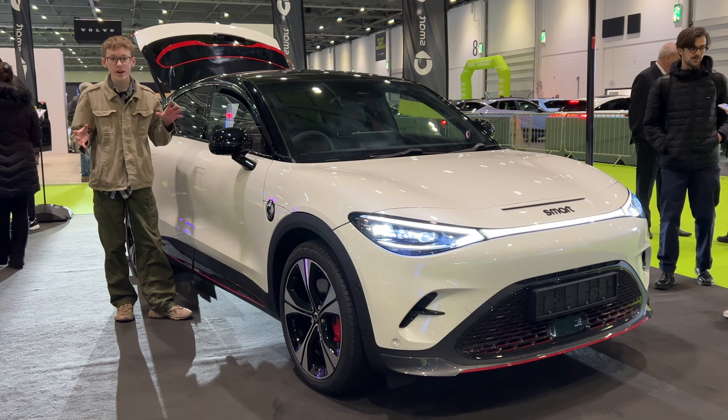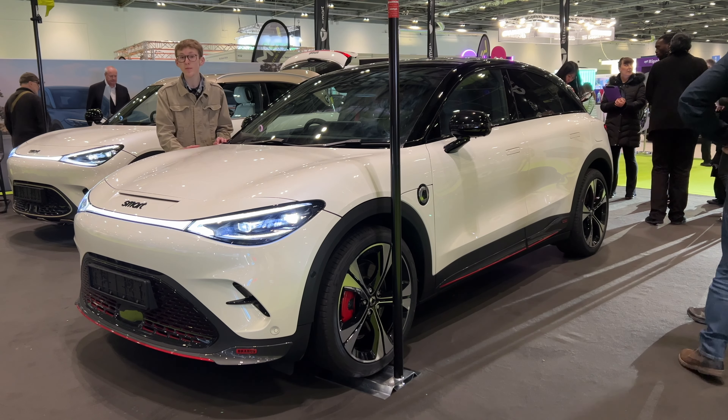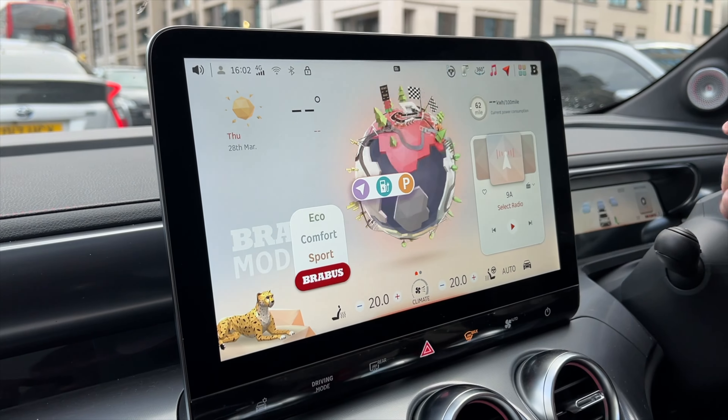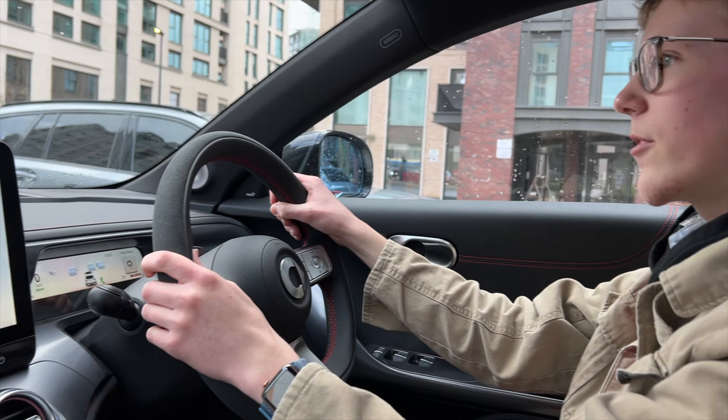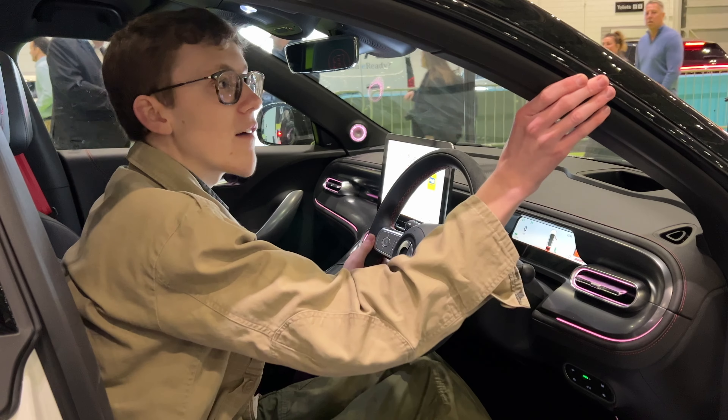This is the Smart #3, a coupe SUV that does 0 to 60 in just 3.7 seconds. In Brabus mode, which is the top performance mode, that is quick. The quality is very good too.